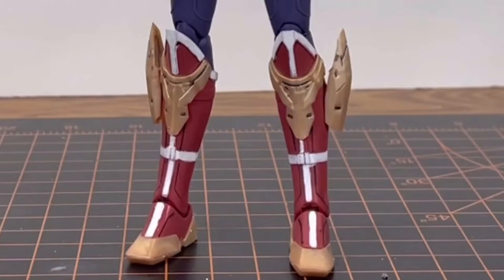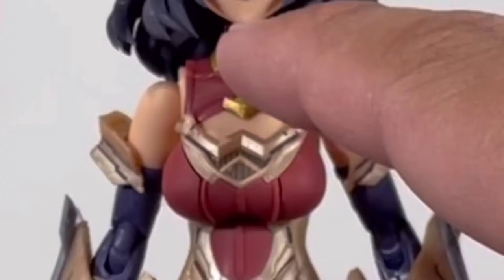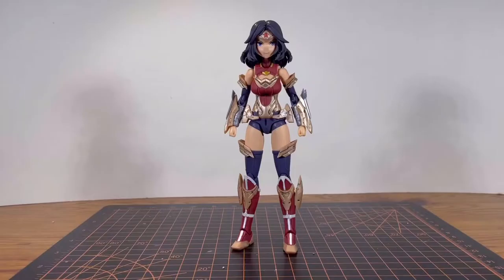After putting the detail work in, Wonder Woman looks even better. All you have to do is paint the white trims on the legs, the whites on the stars, and little bits of gold. And of course, you do have to paint it because she does have a handful of surface details.